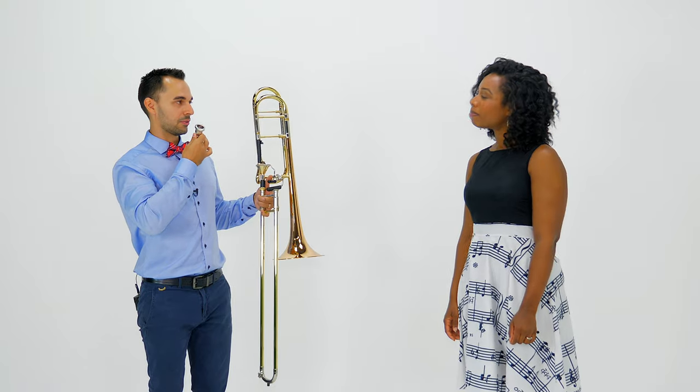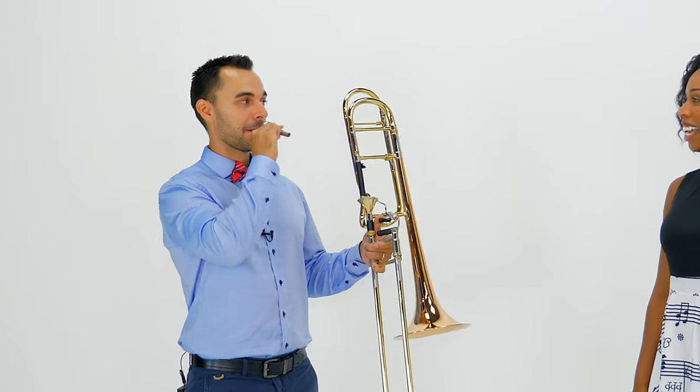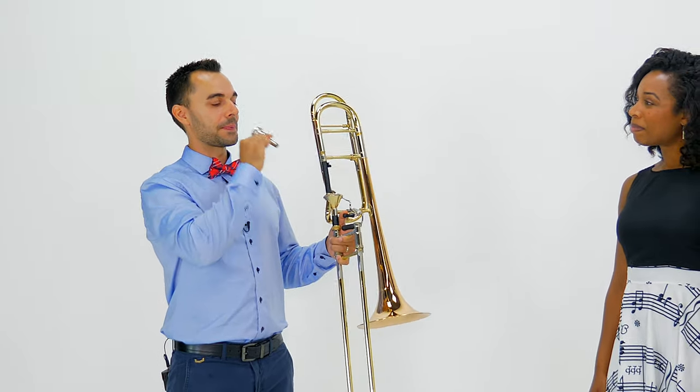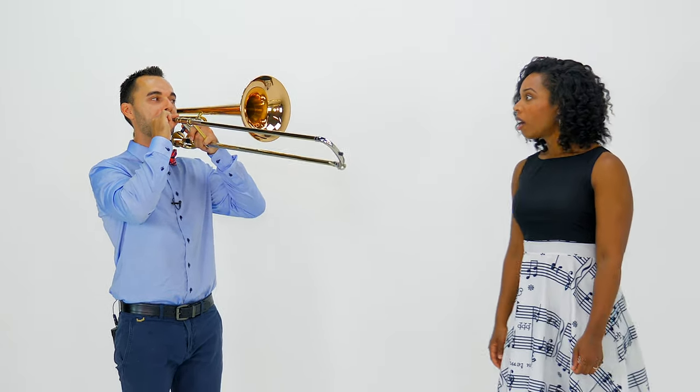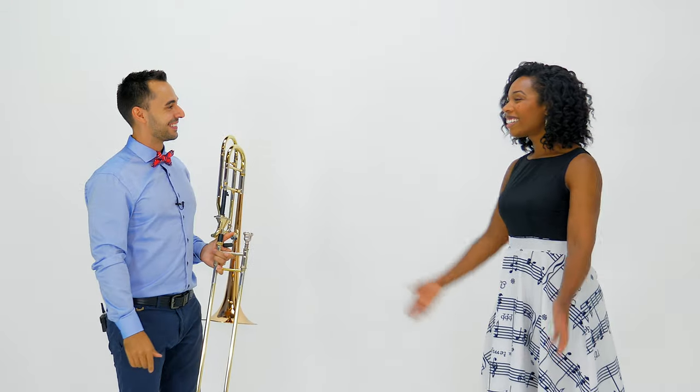Now the trombone has a little mouthpiece which just makes it easier to produce that sound. So I play the mouthpiece... and that's how it works.